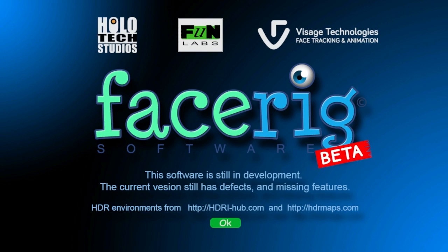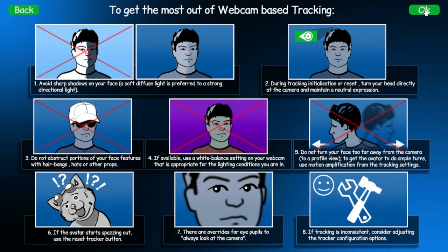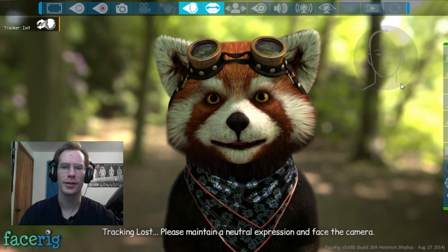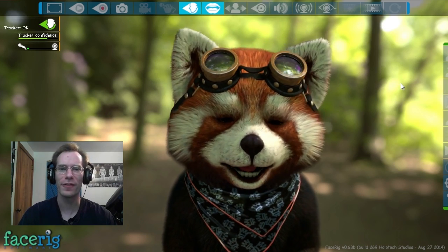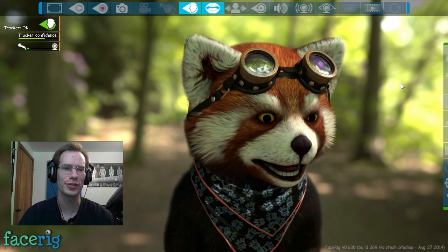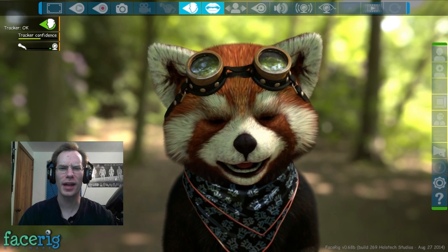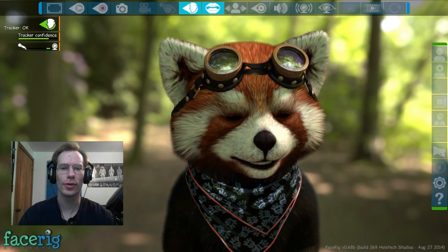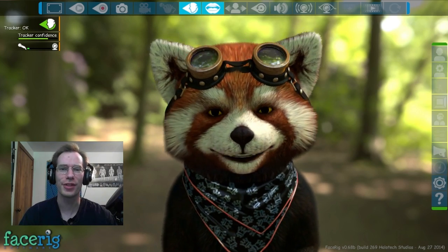Hello everybody and welcome to FaceRig. What is FaceRig? Well, it's a bunch of crazy tutorial things that actually make very little sense, but this is FaceRig. You might be a little confused as to why there is now a red fox talking to you on the screen, and that is because this software is a camera augmentation, or maybe a fursuiter's dream, or something like that.